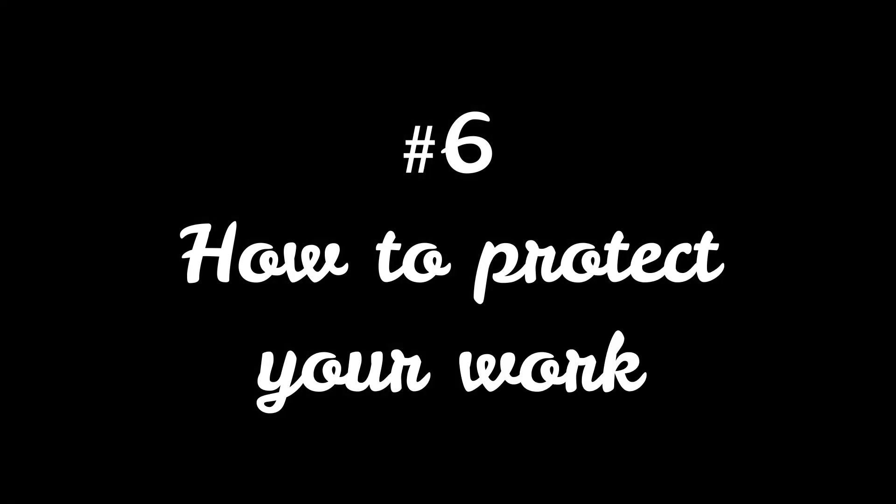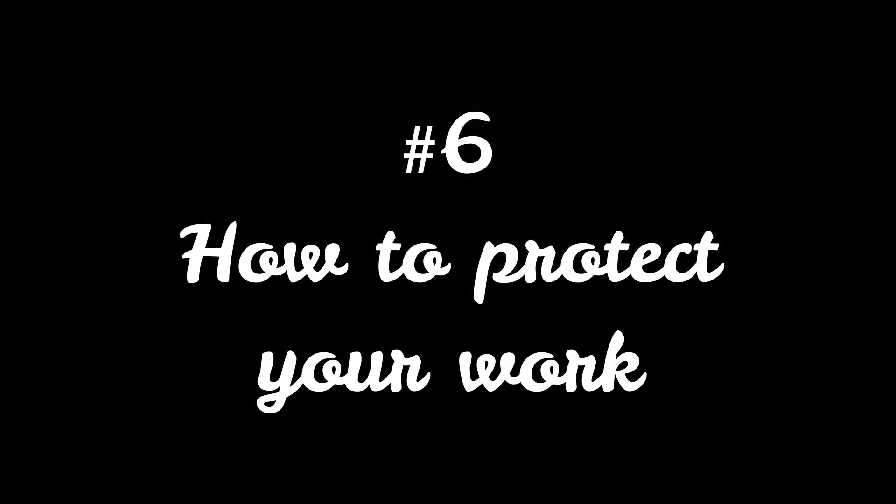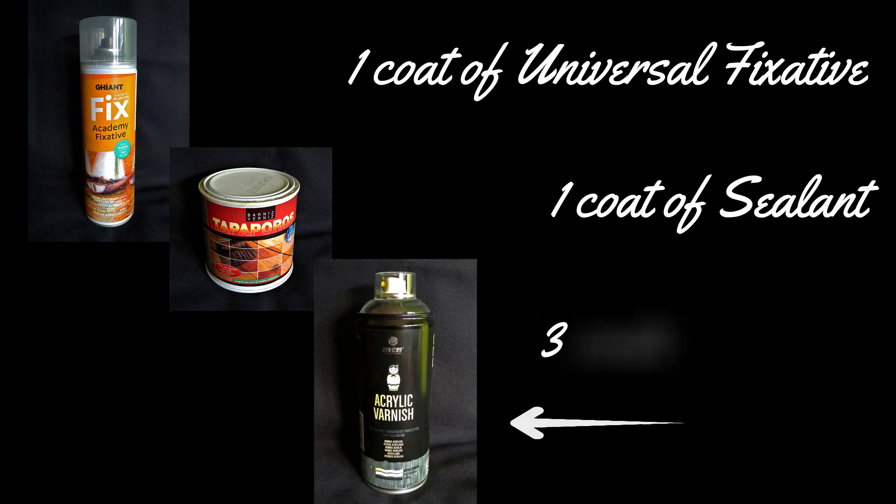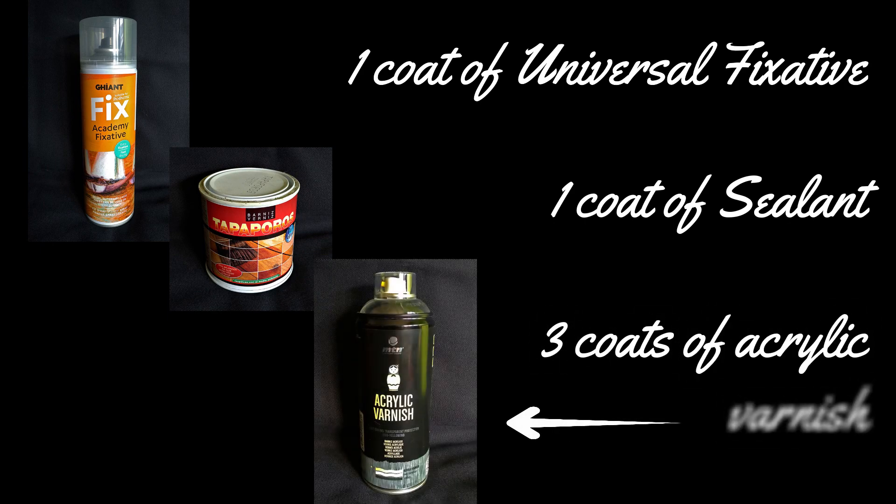After finishing your pyrography work you have to protect it. I use one coat of universal fixative all over the work, let it dry, then apply one coat of sealant, let it dry, and then three coats of acrylic varnish — letting it dry between coats. My advice is that you apply at least the acrylic finish.